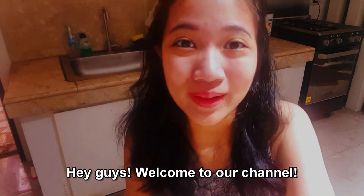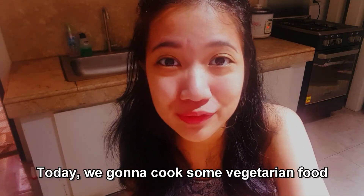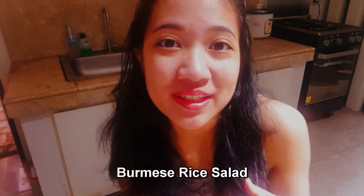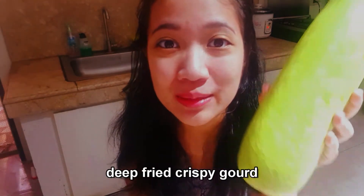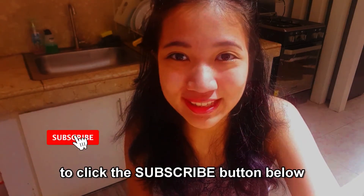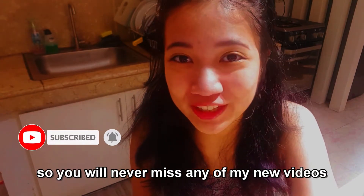Hey guys, welcome to our channel! Today we're going to cook some vegetarian food. I will show you how to make Burmese rice salad, and we're going to eat it with deep fried crispy gourd. Before we continue, please make sure to click the subscribe button below so you will never miss any of my new videos — it's free to subscribe, just click it.